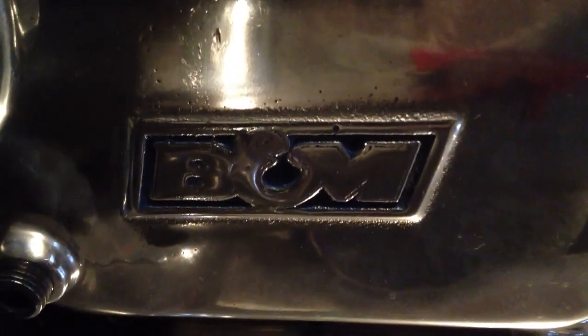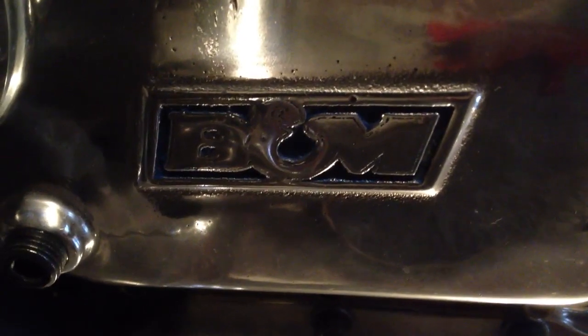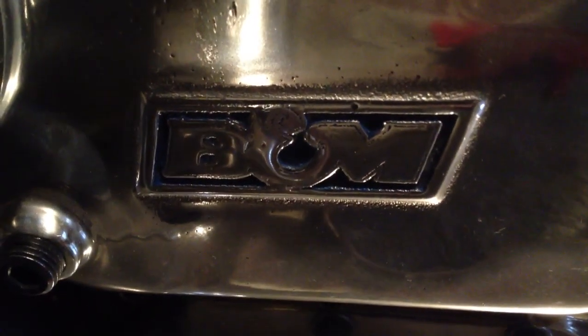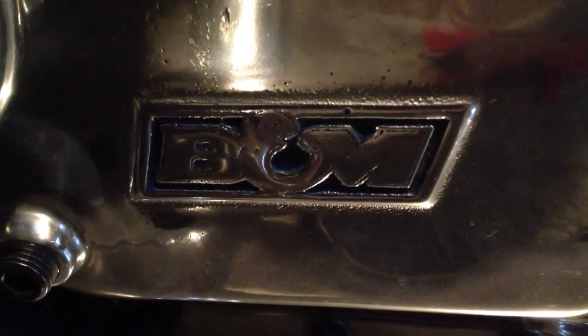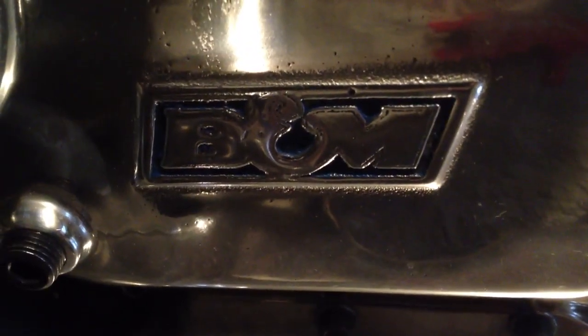In my last video I said stay tuned for an AFR cylinder head. Well, that was the plan, and you're not looking at an AFR cylinder head right now — you're looking at an alternative. The thing is, I couldn't justify spending so much money on a cylinder head like that because they just kept getting more and more expensive as I had been waiting to afford one. So this thing sort of fell into my lap, and here's what it is.